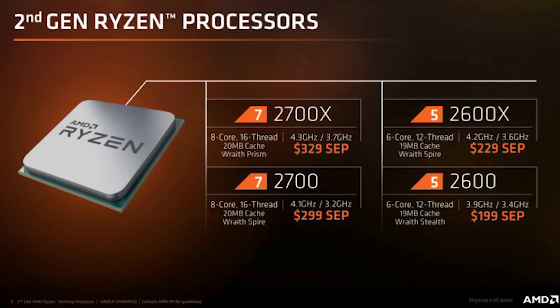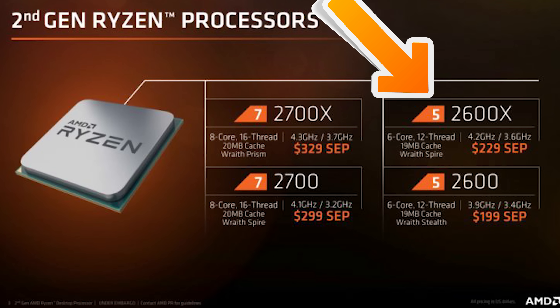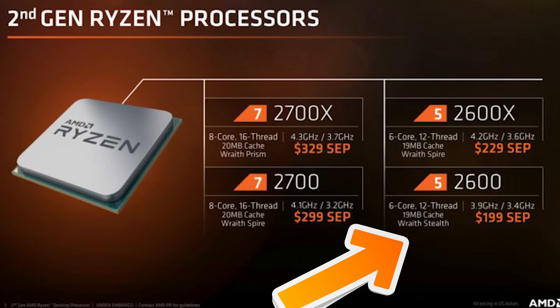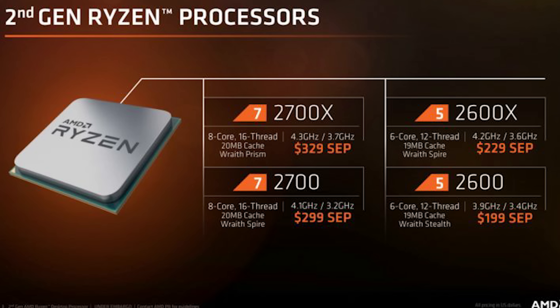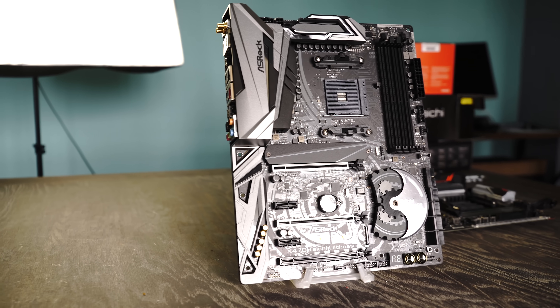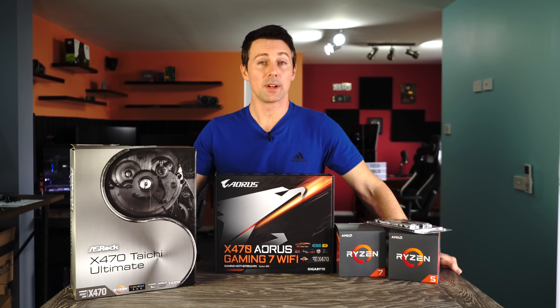Looking at the other SKUs, there are six-core 12-thread options coming as well. The 2600X comes with a Wraith Spire cooler at 95 watt TDP, and the 2600 includes the Wraith Stealth cooler at 65 watt TDP. The base clocks are 3.6 GHz and 3.4 GHz respectively. After overclocking, you can of course overclock any of these SKUs on a B350, X370, or X470.